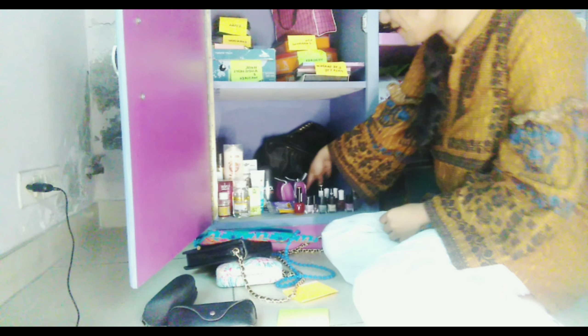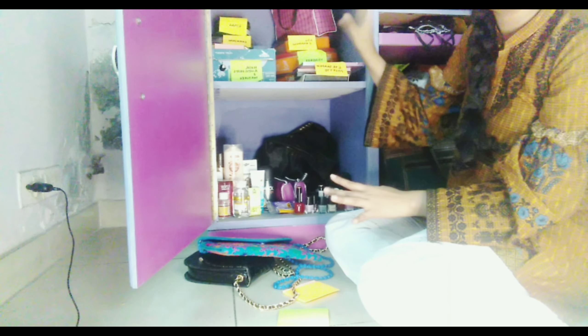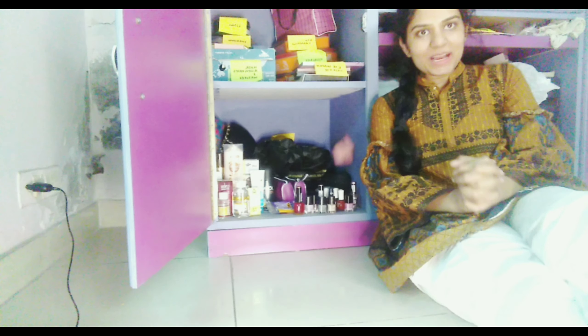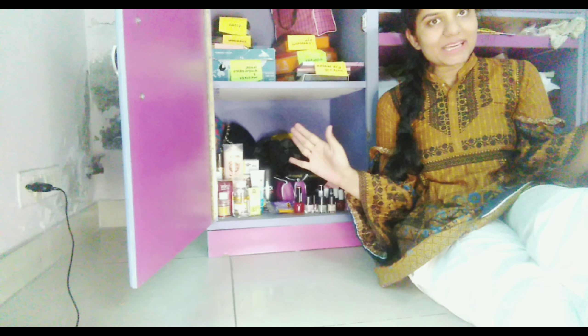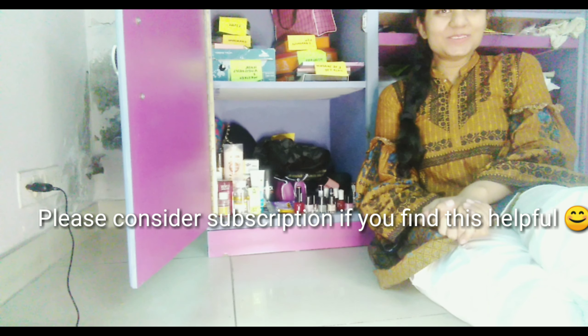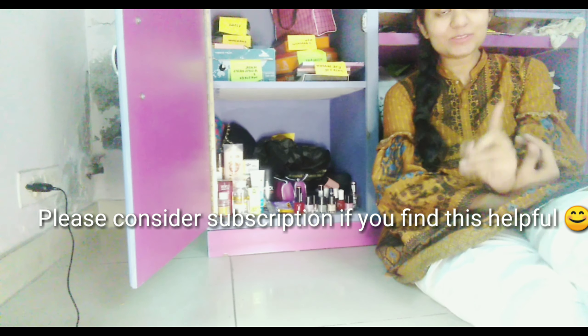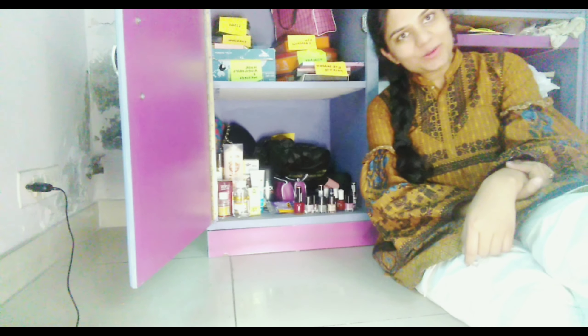I have an empty space here where I will place all my sunglasses, and I will add a tag in the same way I did for the top section. I am quite relieved that my entire cupboard is now set and organized quite well. I hope you have enjoyed this and taken some ideas from this organization video — I will see you in my next video, bye!